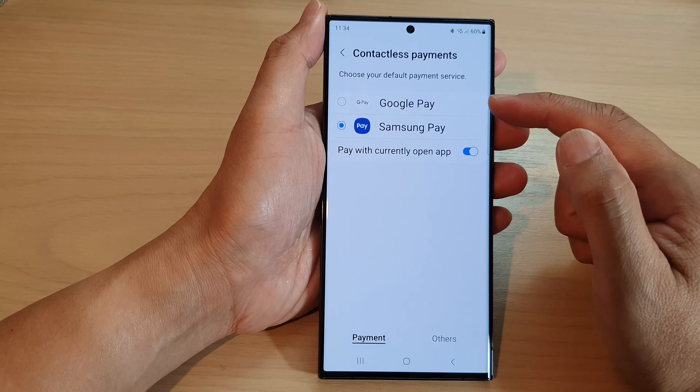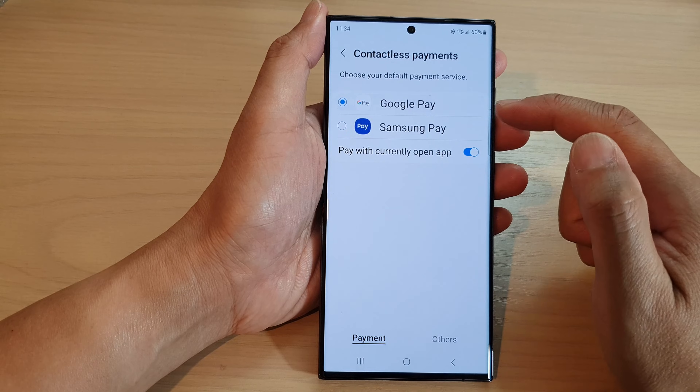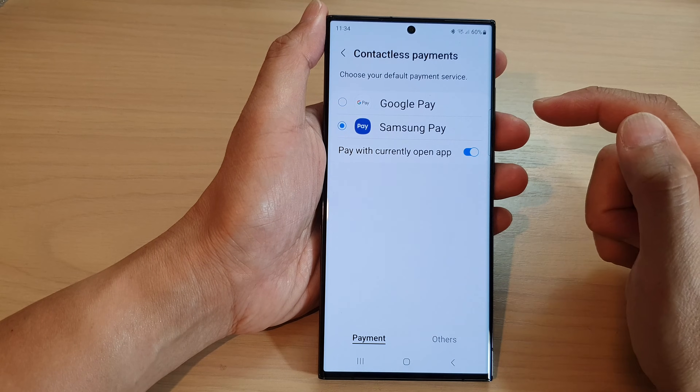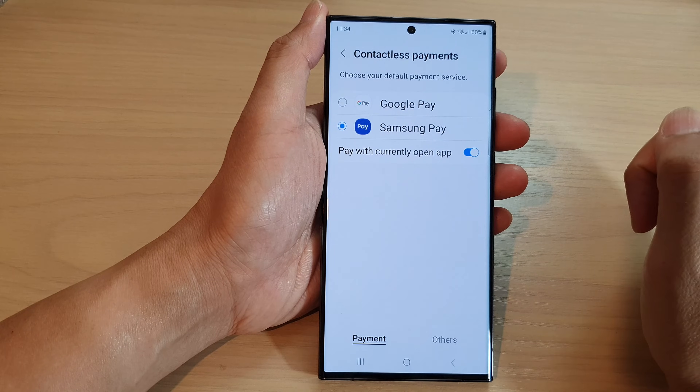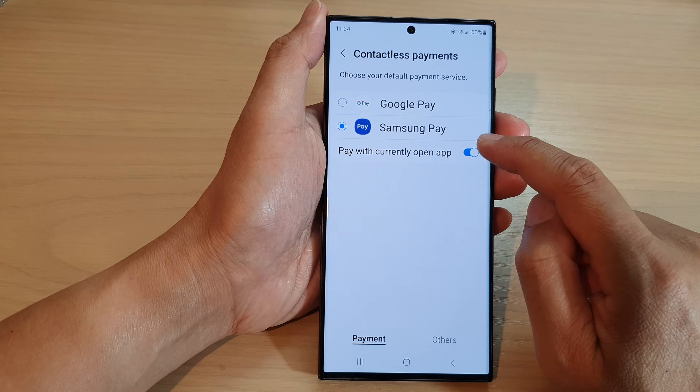At the top here you can choose either Google Pay or Samsung Pay. Select one of the two options.